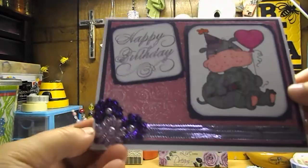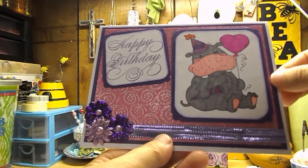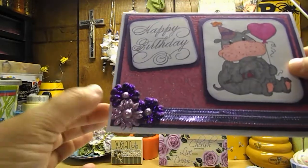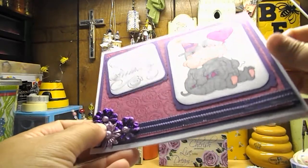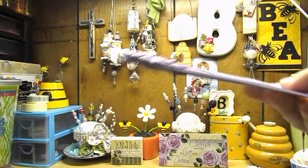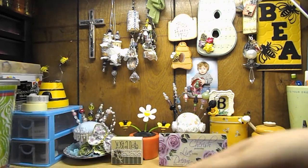And then this is the girl one. On the outside it says happy birthday — it's done all in pink and purples. And here's the little hippo. And then again some more Prima flowers with some stickles on them and some Michael's Halfback Pearls. And then on the inside it just says happy birthday.